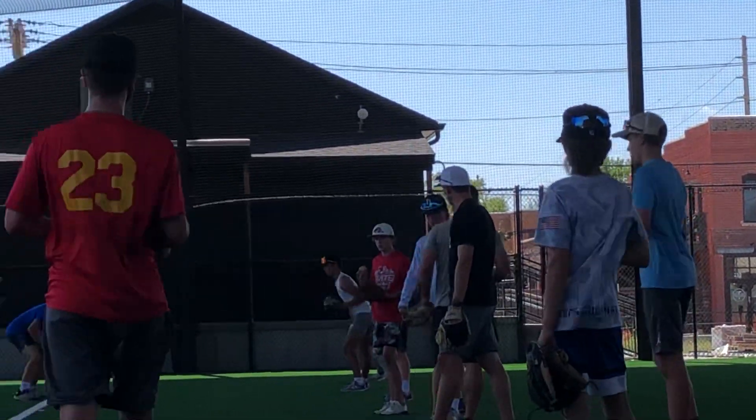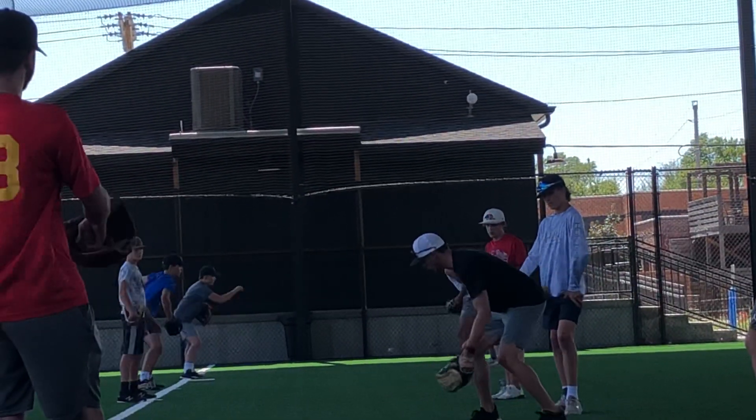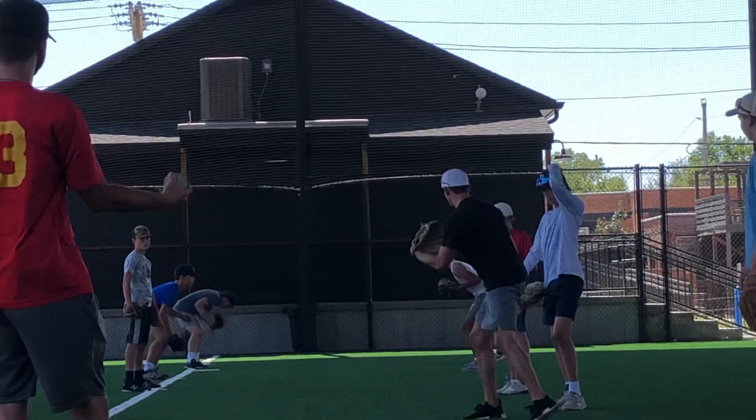And the same thing too, when we're doing glove side, we want to make sure our glove's not coming in. We're playing strong through here, not putting our glove up.